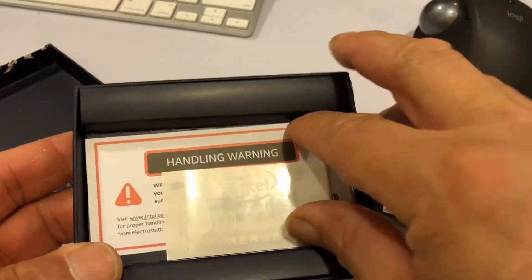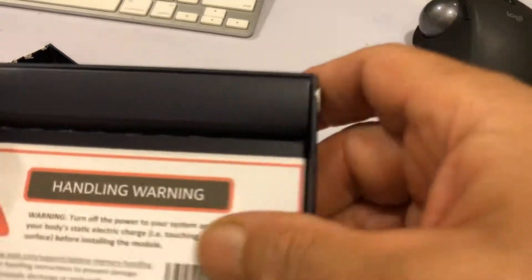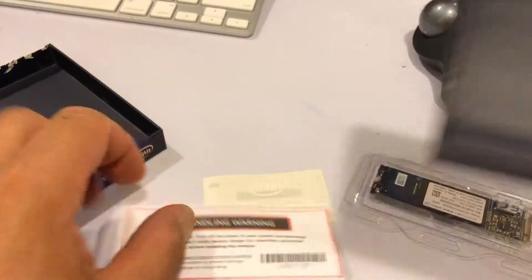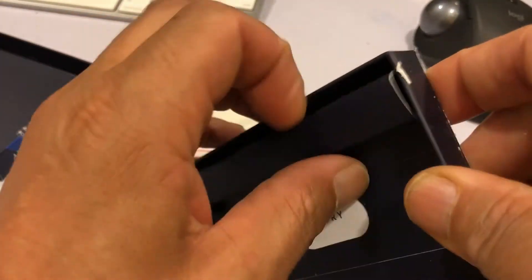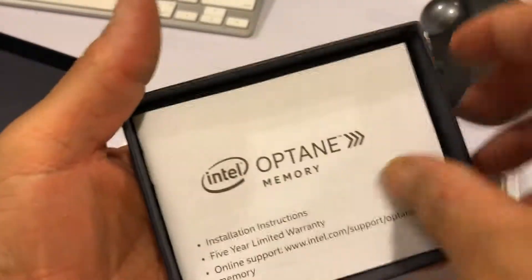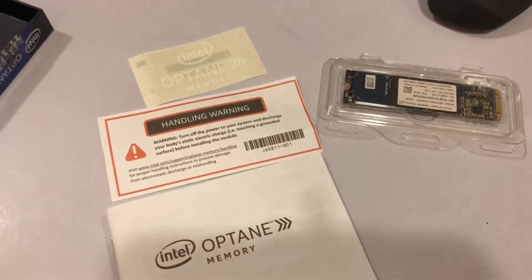So this is everything that comes inside. Just a little sticker. This is everything that comes inside from Walmart — this is the paperwork and this is the actual memory itself.